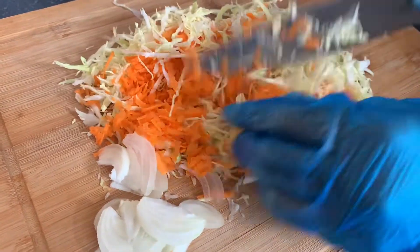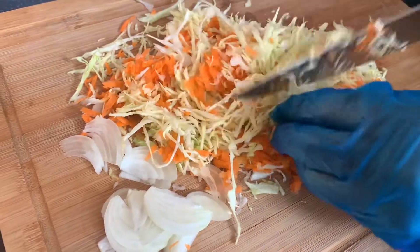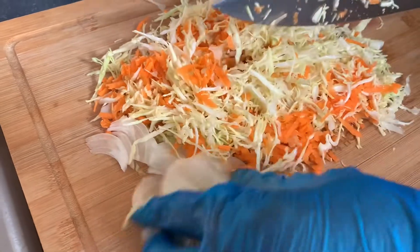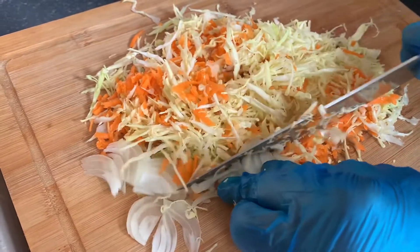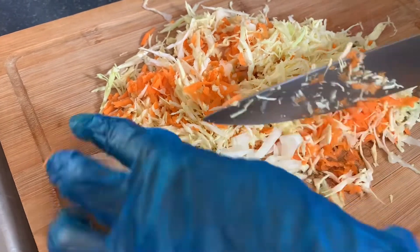We are going to add a little bit of onion into ours. Now if you want to add scallions or scotch bonnet pepper for spice, then you can go ahead and do so. If you wanted to add saltfish or any other ingredients, just add whatever suits you best.